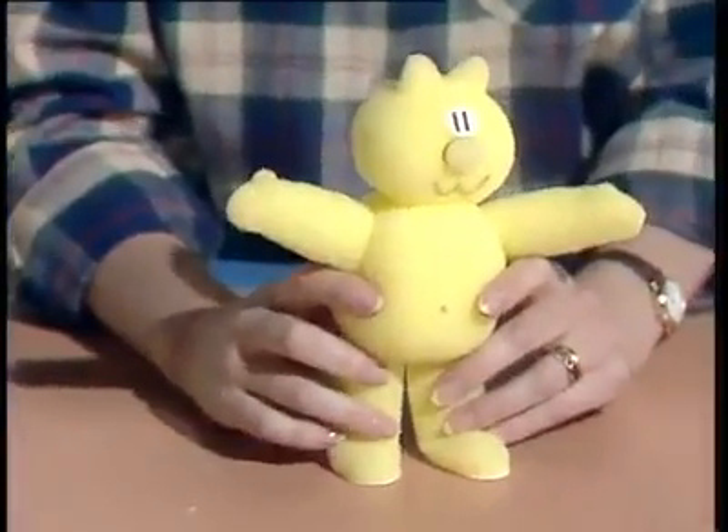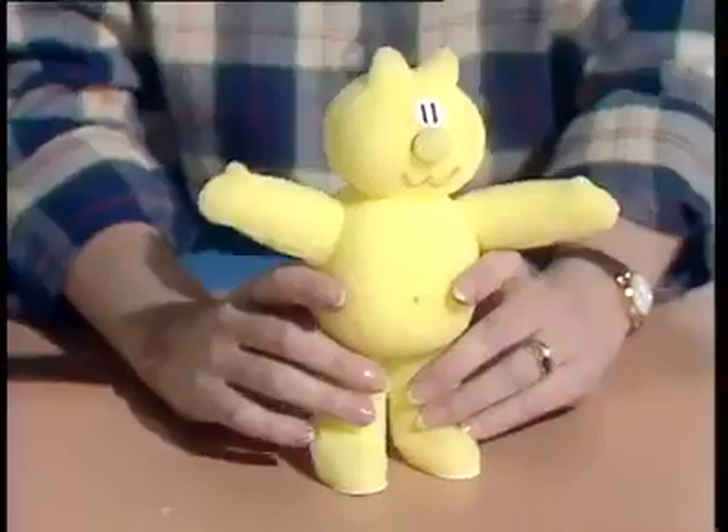I think our Henry's cat is a very good likeness. But for an expert opinion, we're very lucky to have Henry's cat's creator, Bob Godfrey, here in the studio. Bob, congratulations. I'm very fond of your Henry's cat — what do you think of ours?